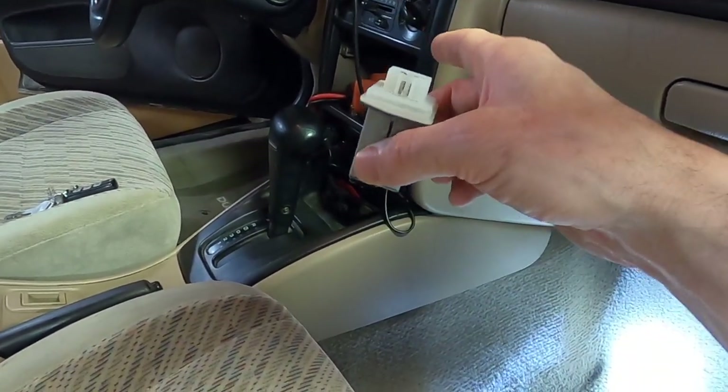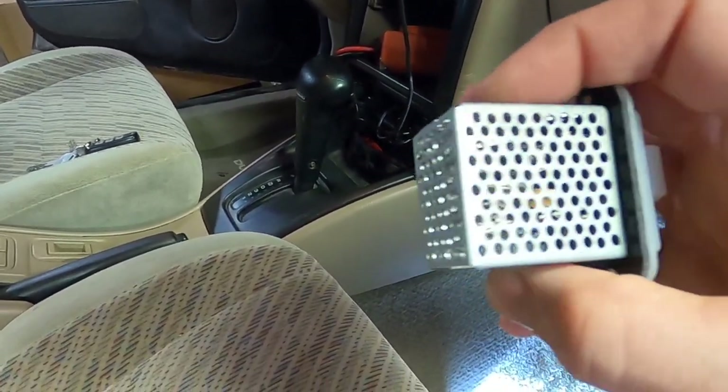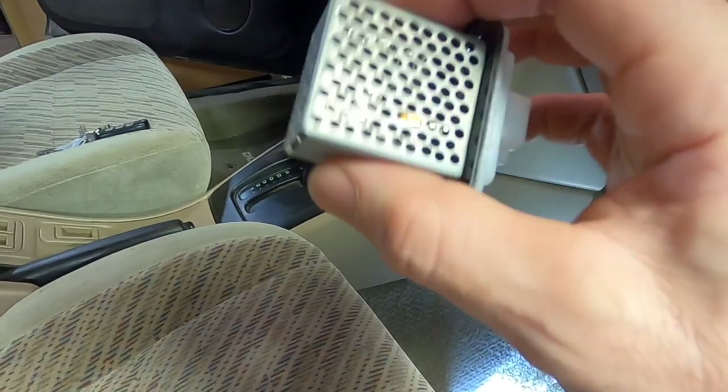Before it gets to that point you may notice your motor cutting in and out on the lower settings, or making squealing noises, that sort of thing.